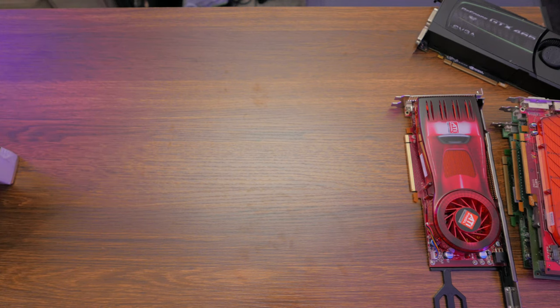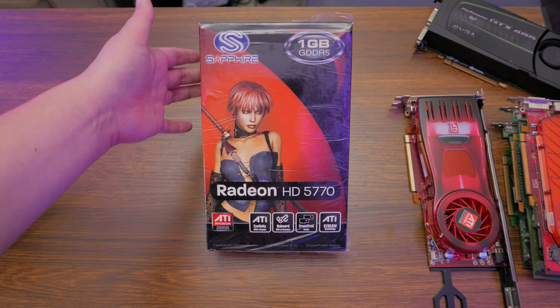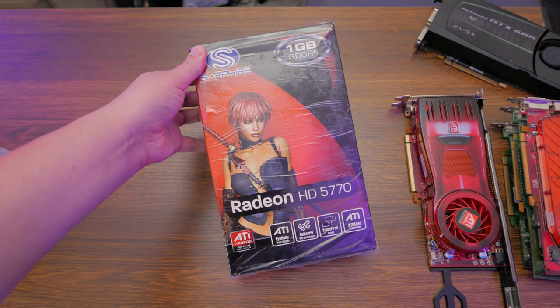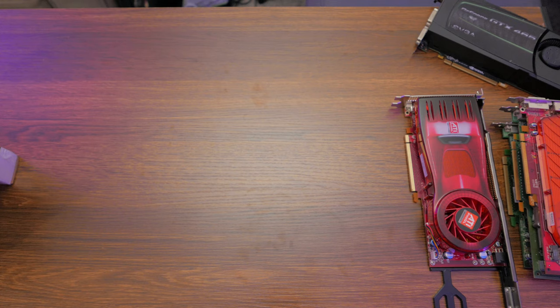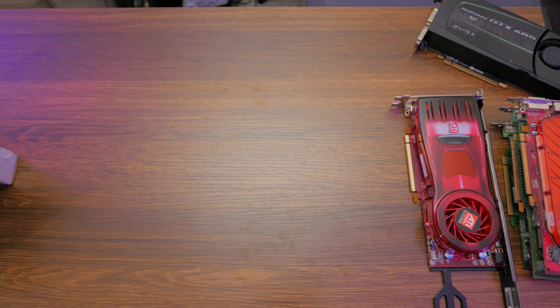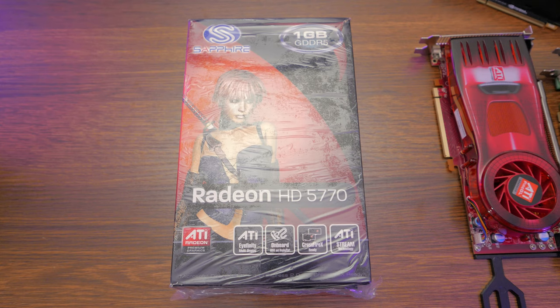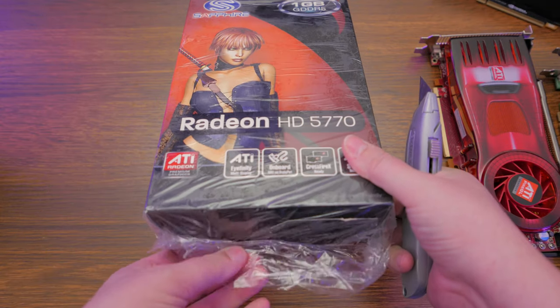I'm working on it. My first batch of DVI adapters hasn't arrived yet. Anyway, my next card — again, if you follow me on Twitter, you already know I have this. This is a Radeon HD 5770, just a pretty basic mid-range TeraScale card. For me, this was the card that let me get back into PC gaming back when my 939 system died. It's a really important card to me. It's not really anything special to anyone else, but I really like it. So let me go grab some scissors — and clearly by scissors I mean knife — and we'll open this up.